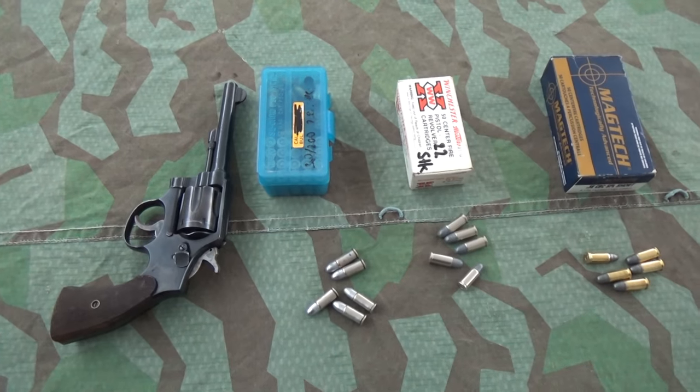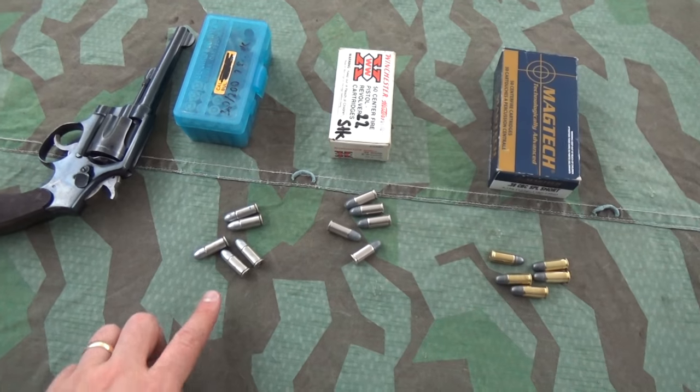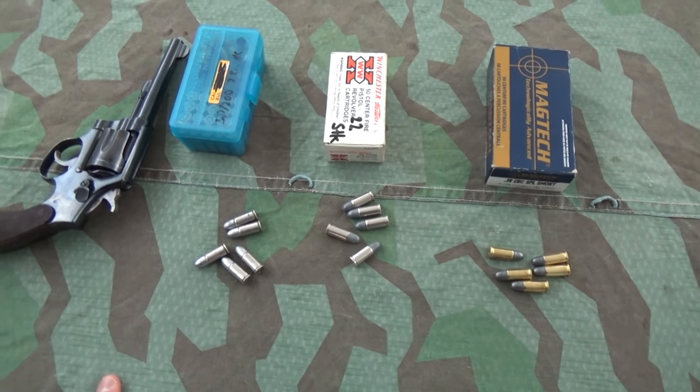So what we're going to be doing today is looking at why revolver barrels point downwards and how the projectile weight influences the point of aim.